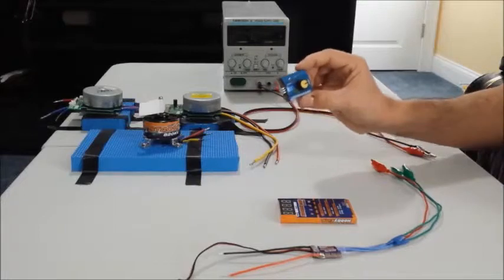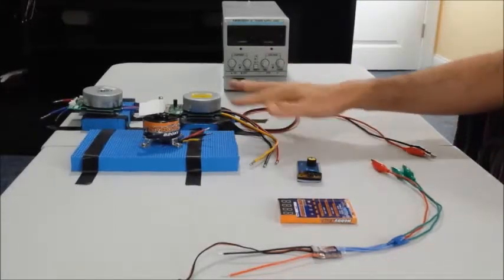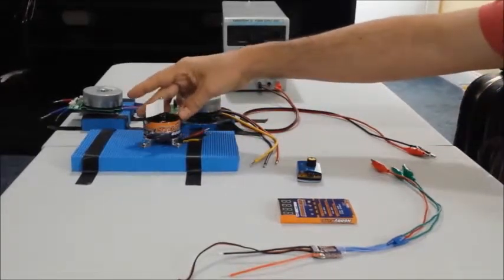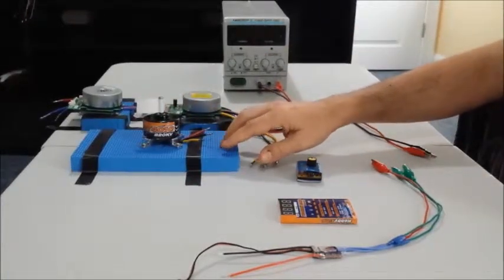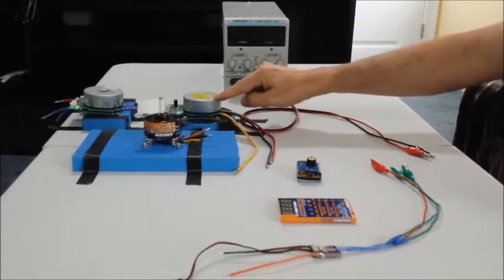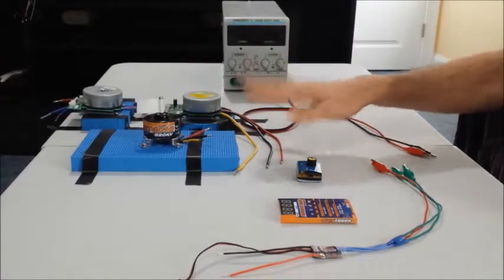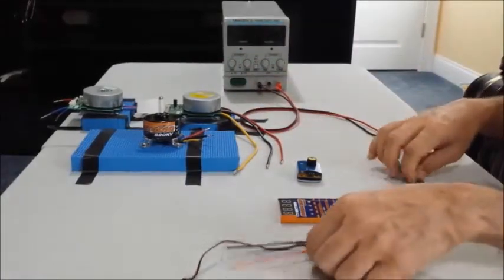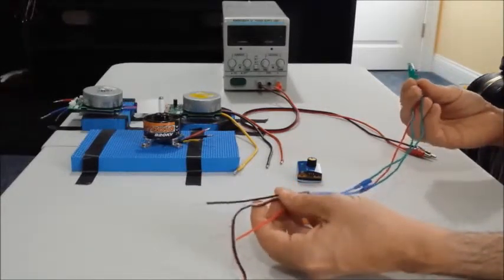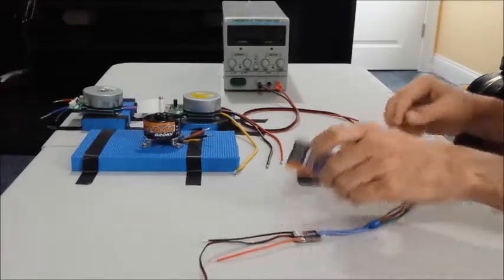Here we have a couple of motors. One is this Hobby King ST4010 — it's a little noisy but it's very good. This other one is a printer motor that I bought online. All of them are three-phase motors, and this electronic speed controller requires that you have a three-phase motor for it to control.